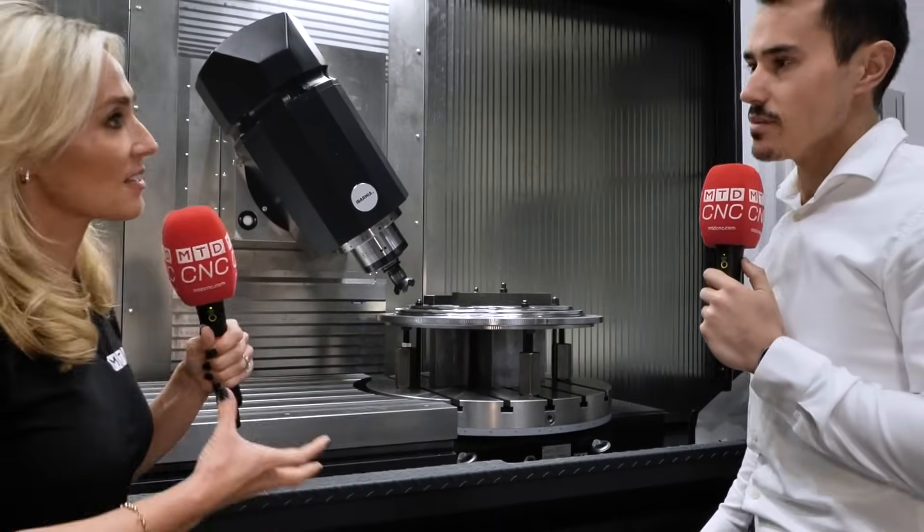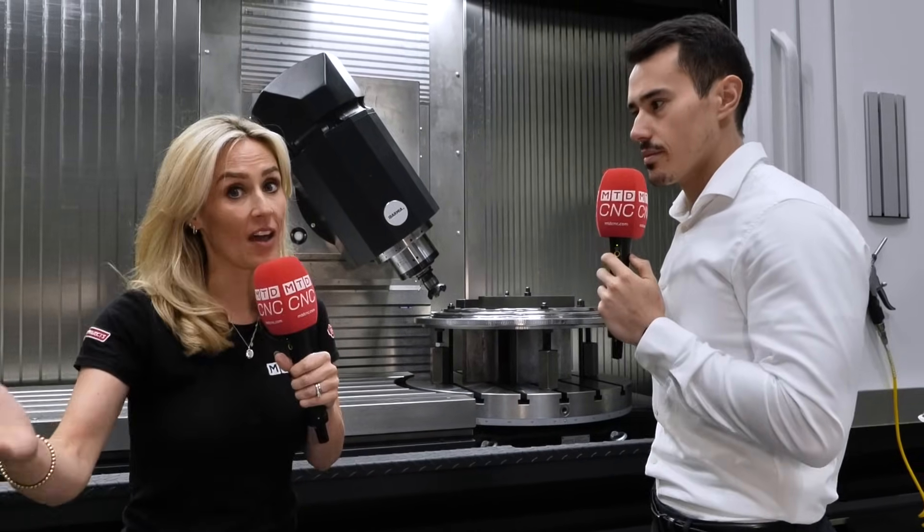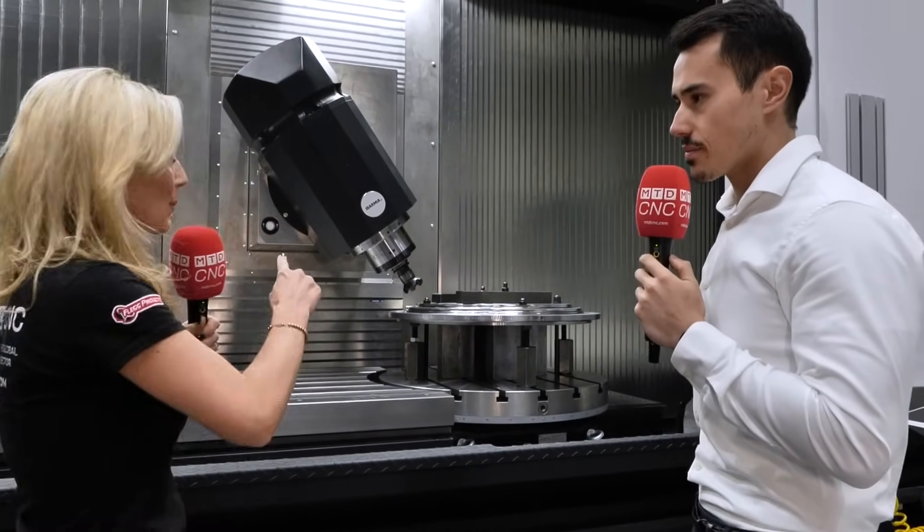What I'm picking up is how bespoke the machines are here at Aubameyang. In terms of the spindle, that is always, as we say, the heart of the machine. Tell me a little bit about this.